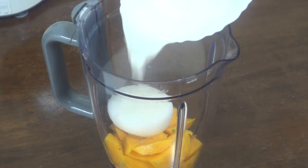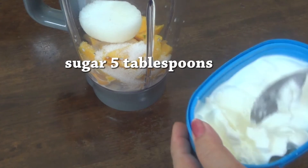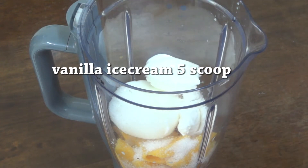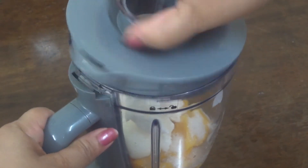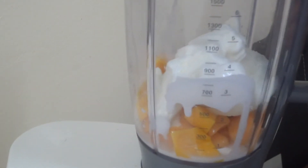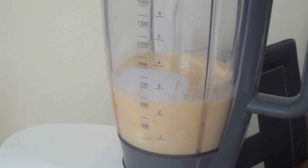I am going to mix it in a bowl with 5 tablespoons of the mixture, 4 tablespoons of the base, and then mix it with vanilla ice cream and all your ingredients together.